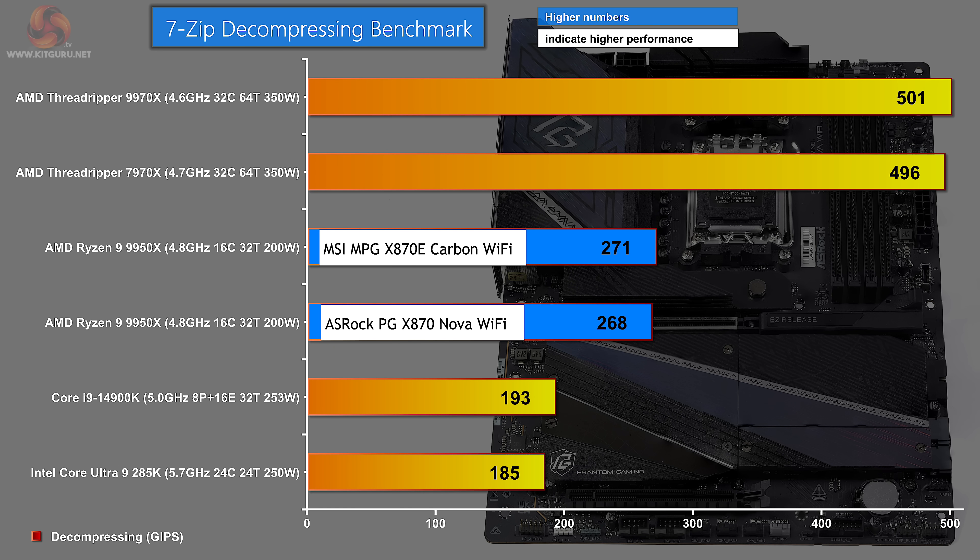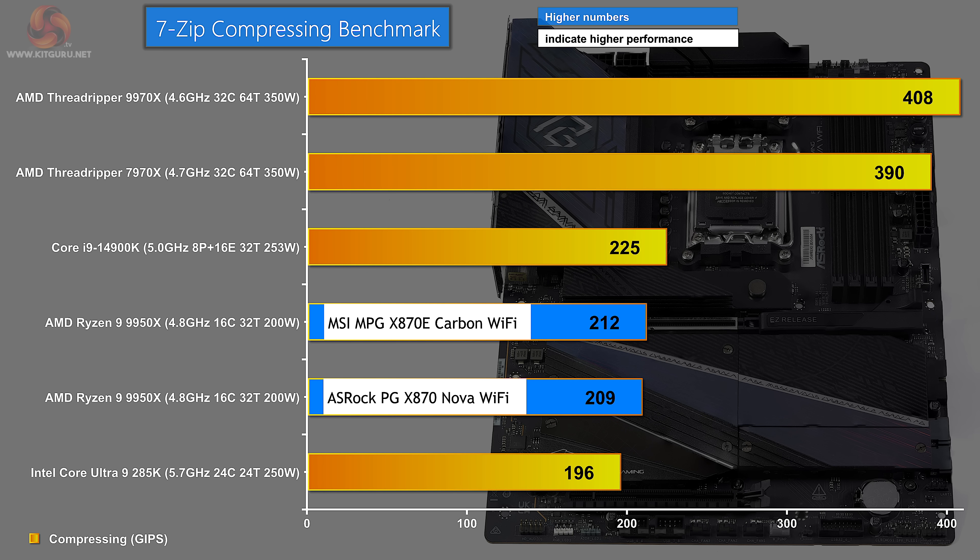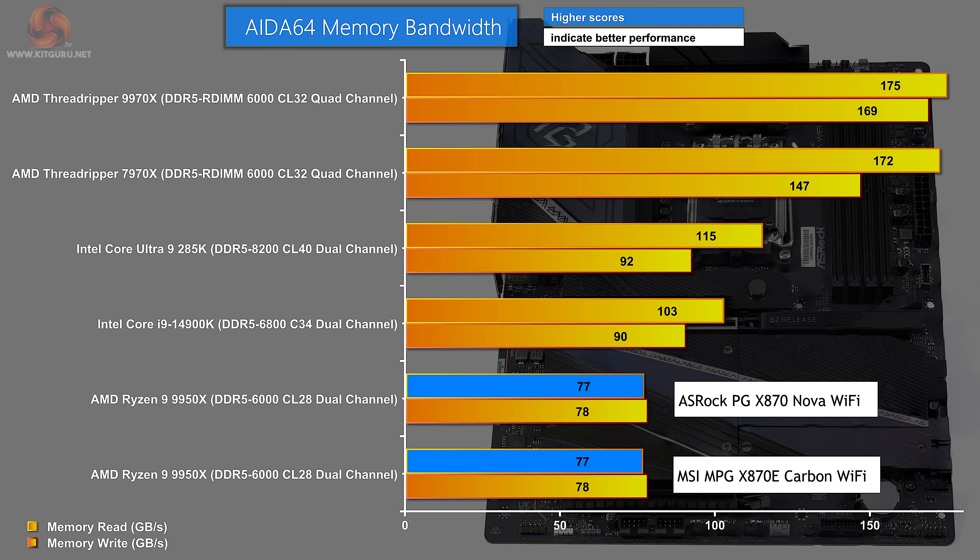In 7-Zip decompressing, the MSI has a tiny lead over the ASRock, but effectively it's a dead heat. The same tiny gap appears in the 7-Zip compressing benchmark — not significant. In memory bandwidth, the AMD Ryzens using dual-channel memory are at the bottom in a dead heat between the ASRock and MSI. Intel beats AMD, as is traditional, and Threadripper using quad-channel memory absolutely crushes the dual-channel results.